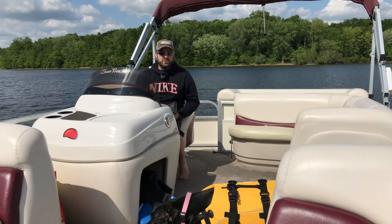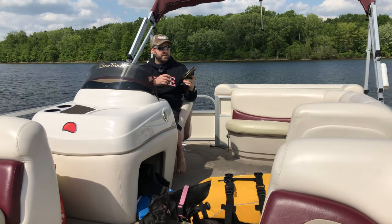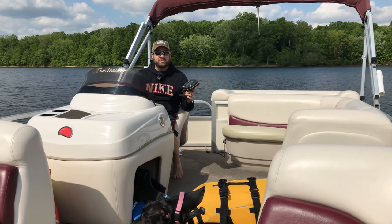When I bought this pontoon boat, the previous owner told me that he could never get this fish finder to work quite right. He'd hit the power button and one out of a thousand times it would come on; the other 999 times it would not.